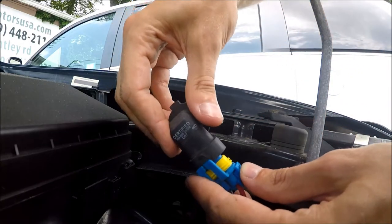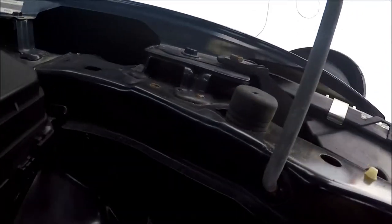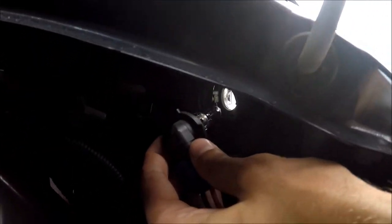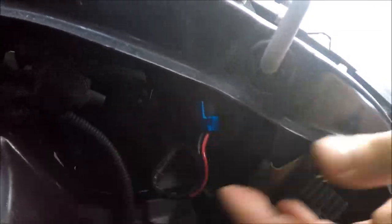After this, when you have the bulb, slide it back in. Do the reverse procedure — locate the hole, slide it in, and connect it till the end. That's it.